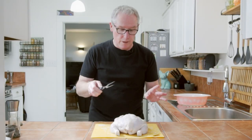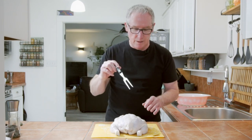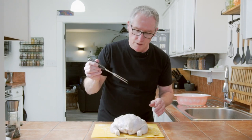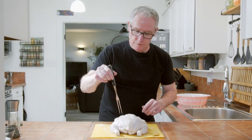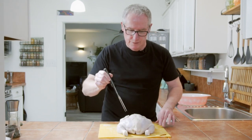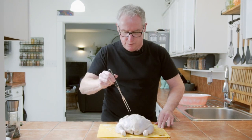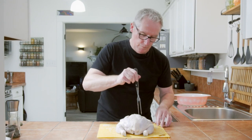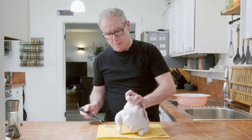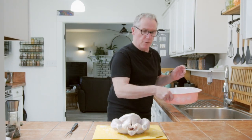After I've seasoned it with salt and pepper, I am going to make a few holes into the skin. You can use any kind of sharp implement — a toothpick works just fine. I'm going to use a nice little carving fork and I am going to make holes in the skin, probably about 20 of them, and this will help release the moisture. Now that we've made at least 20 holes — you don't have to count exactly — we're pretty much done with this process.